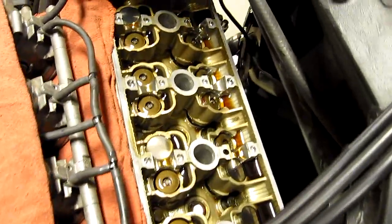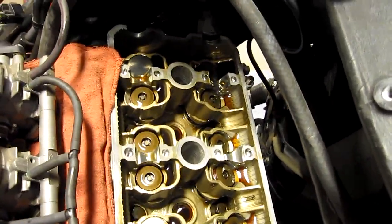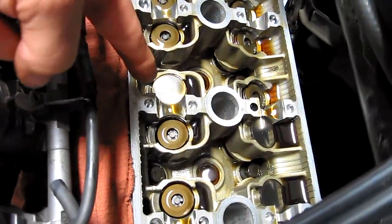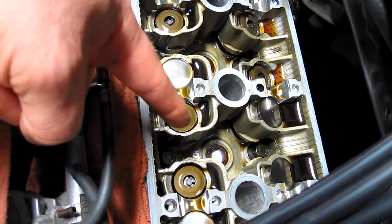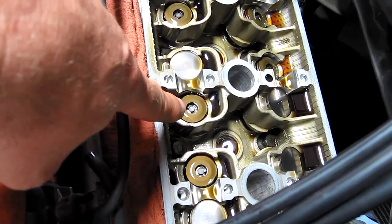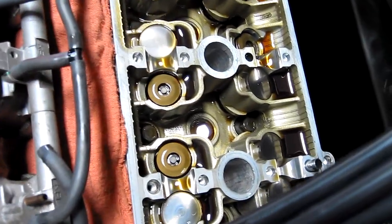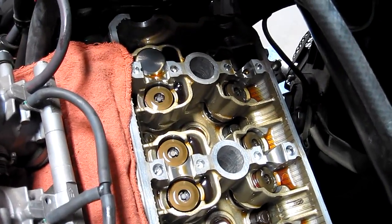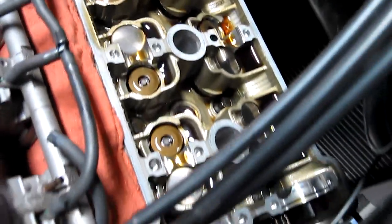Here she is without the cams in it. You can see the bucket still there and the shim rides on the top of the spring retainer — that's why they call it shim under bucket. Nothing about that; you've got to take the cams out for it.